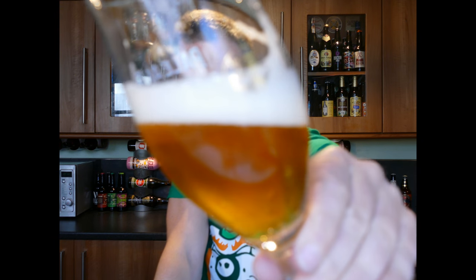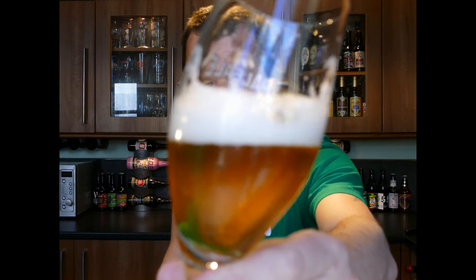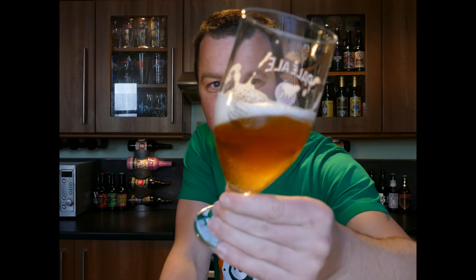I love the way the beer looks in the glass. It's very nice. It's a very well put together beer. Let's get some more in the glass.